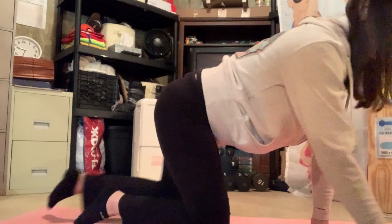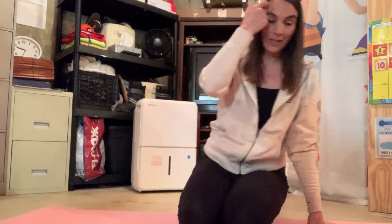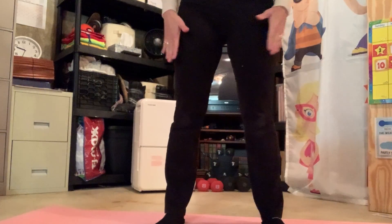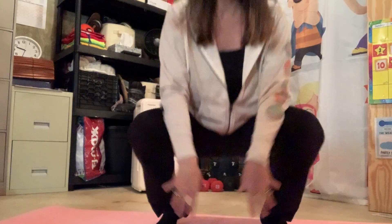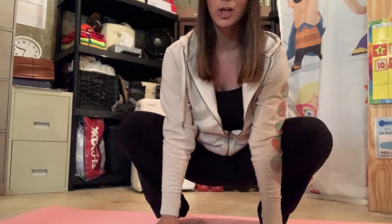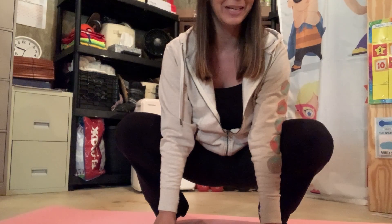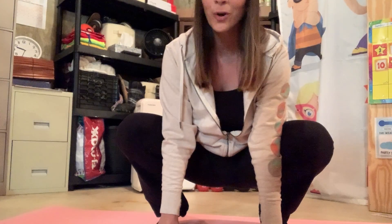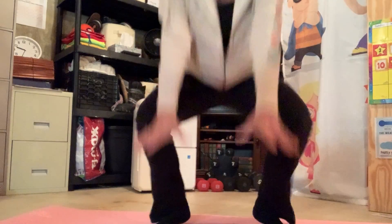And our very last bug or insect that we're going to be is a grasshopper. So you're going to start by standing with your legs a little bit apart. Then you're going to crouch down and put your hands in front of you. And this one is super silly — we're going to jump, and we're going to do this seven times. One!